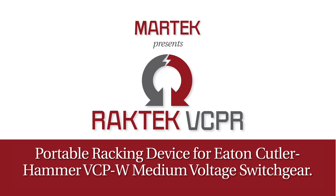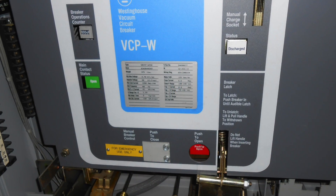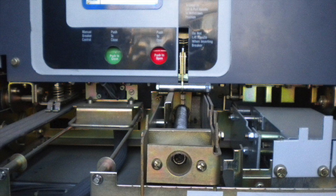MarTech Limited is pleased to introduce the latest in the growing lineup of circuit breaker racking products, the VCPR, designed to work exclusively with Eaton Cutler Hammer VCPW medium voltage switchgear.